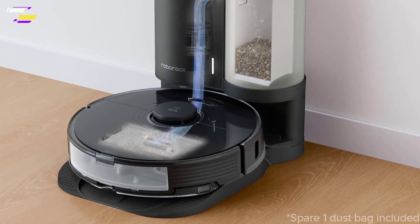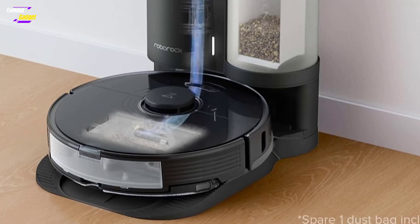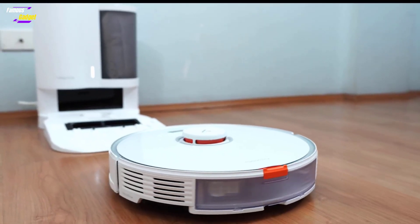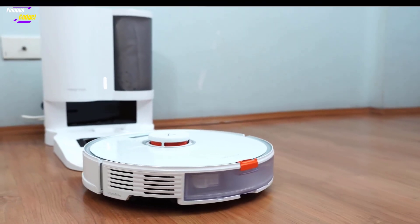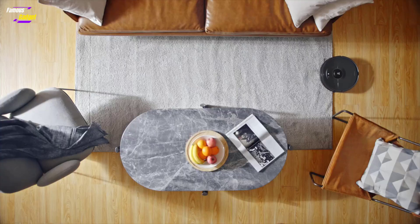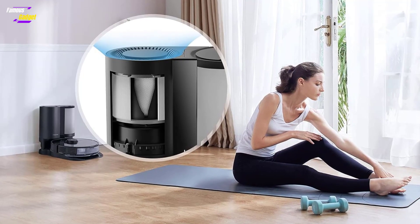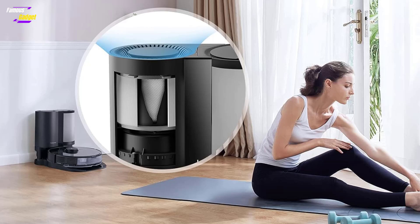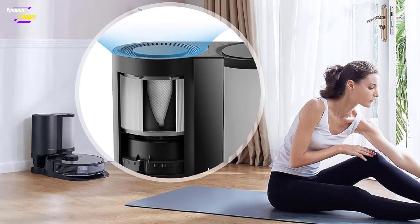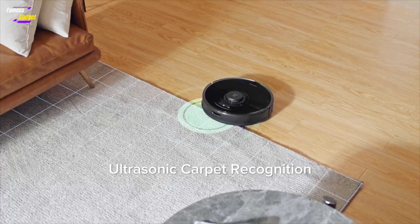The S7 Plus has a complex setup process due to its two-piece self-emptying base, requiring assembly with screws and tools provided in the box. While more time-consuming, the process is straightforward. Initial connection to the Roborock app may be challenging, as it had difficulty connecting to Wi-Fi. However, it can also connect via the My Home app. Troubleshooting with a factory reset may be necessary to connect it to the Roborock app, which is designed for optimal use with the S7 Plus.